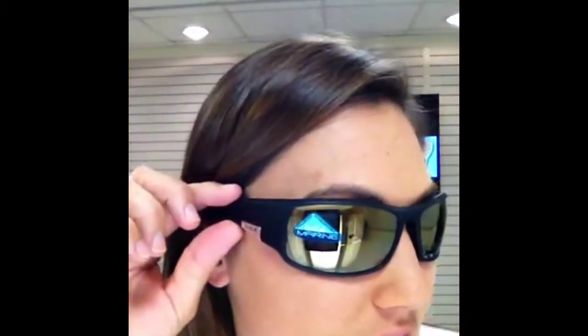I would say that these are more of a larger fit, but very comfortable. You can see that they have kind of a little bit thicker temples here. These have shatter resistant lenses and rubber temples up here and rubber nose pads down here. So this is the Bolle King Sunglasses.